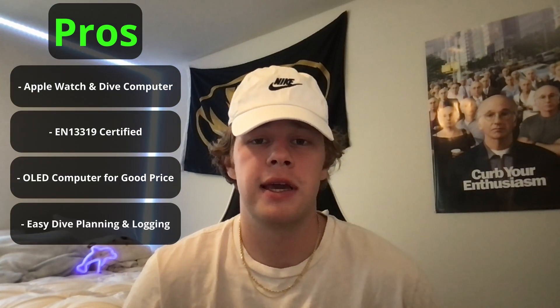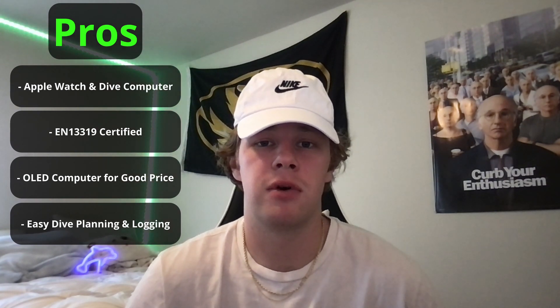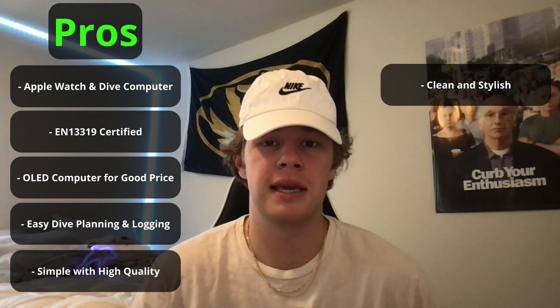The next pro is that it is an OLED dive computer for a good price. When I was looking to buy a dive computer a while back, I wanted an OLED display but they were all over a grand, so I think this is a good price for one. I also like how the Oceanic Plus app lets you plan and log dives easier than ever before, either from your watch or your phone. The software is very simple but high quality, making sure you're getting a bang for your buck.